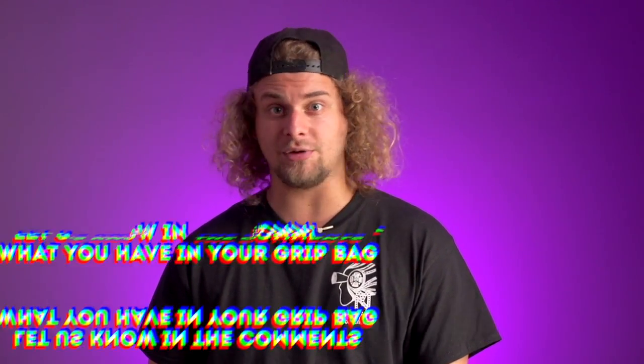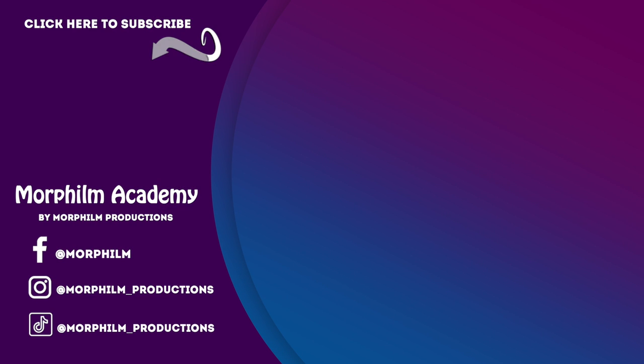You can find pretty much everything at the hardware store. Let me know in the comments if you have any questions, and thanks for watching.